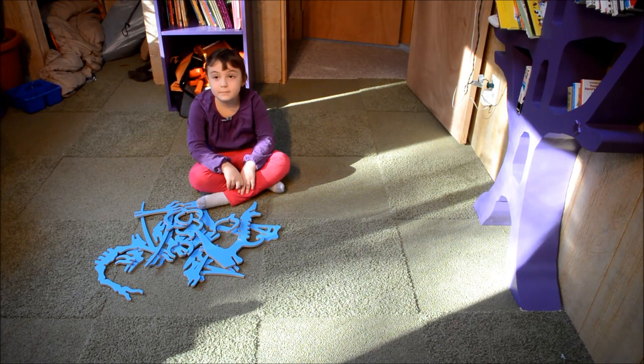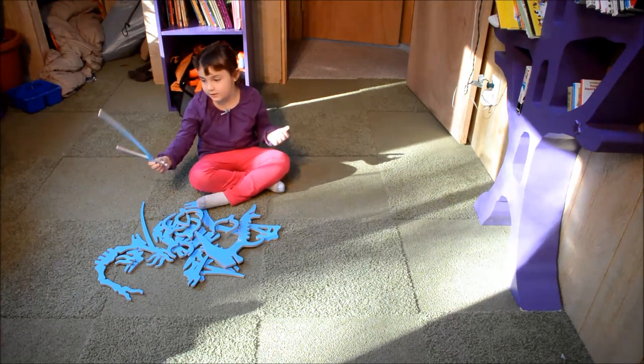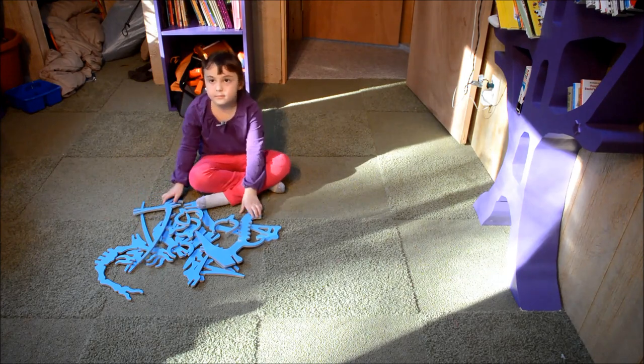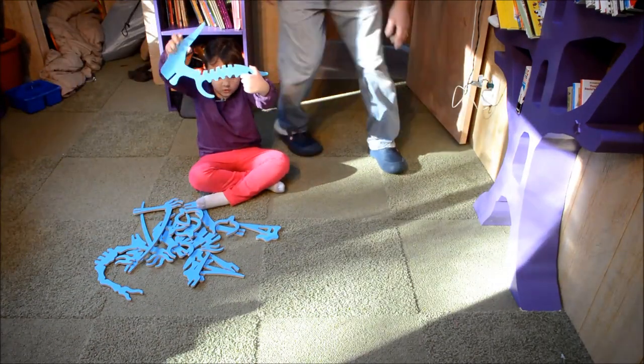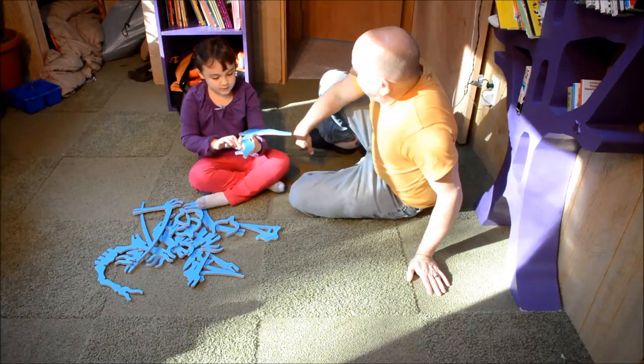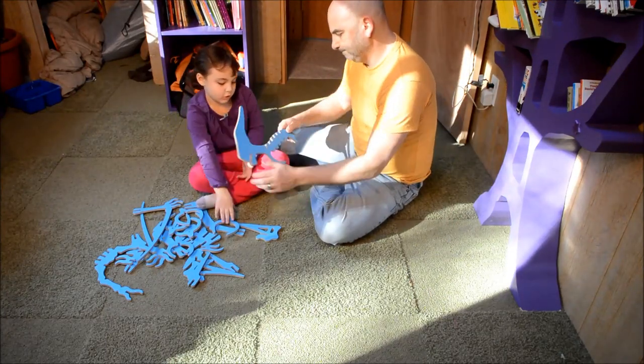This is my pterodactyl. I'm going to show you how to put it together with my dad. This is the body of a pterodactyl. Sometimes, if you can't hold it because it's a little heavy if you're younger.